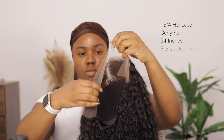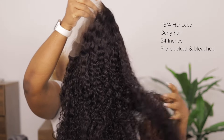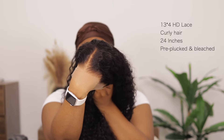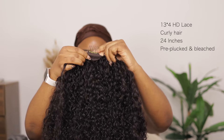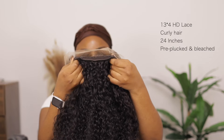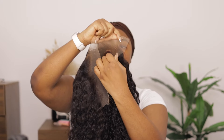This gorgeous unit is a 13 by 4 HD lace frontal with curly hair in 24 inches. The knots have been bleached and it's also been pre-plucked, so it looks very natural. I love the way West Kiss Hair plucks their hairline — it actually looks quite natural. On the inside, there are elastic bands and combs to secure it.